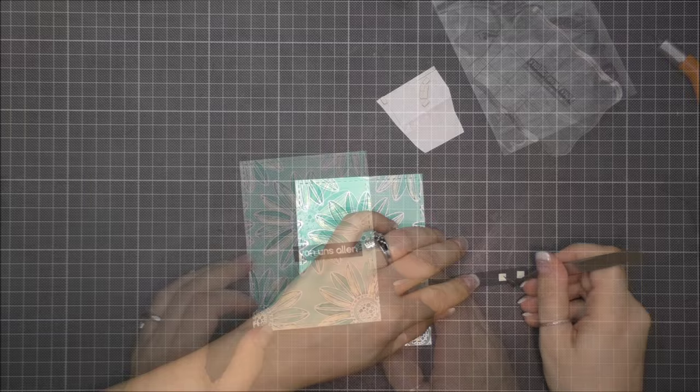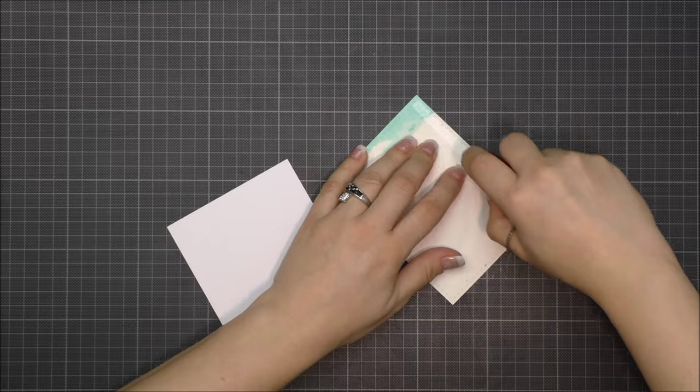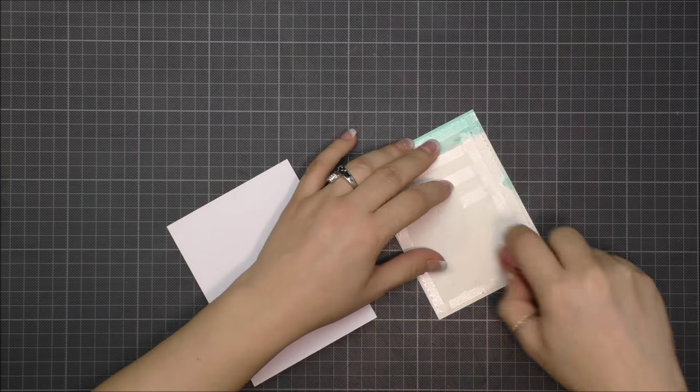I fixed the watercolor background to a white card base, and to finish off my card I added some sequins.